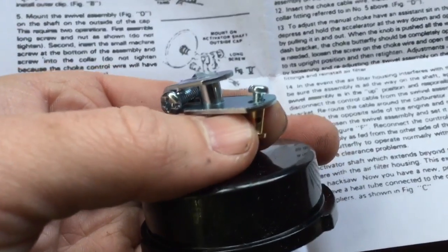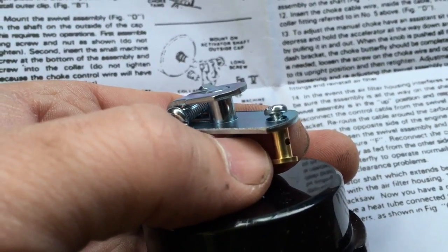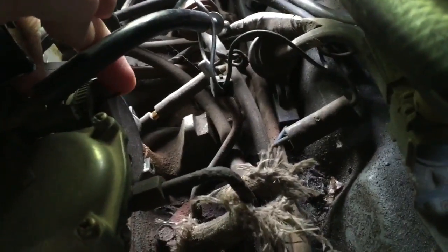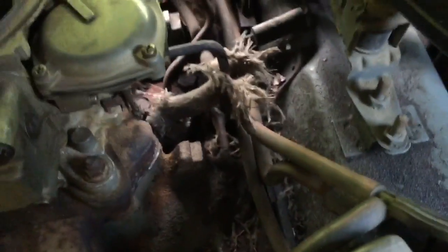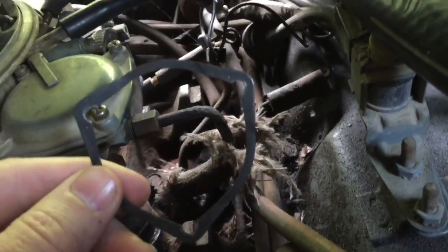Keep it loose because we're going to have the cable end go through that small hole in the collar. Once you have it like this, go ahead and put this cap back on the carburetor, making sure your forks — or your tang, whatever you want to call it — catches this lever. Use your spring clip and your three mounting bolts to put it back on the carburetor.